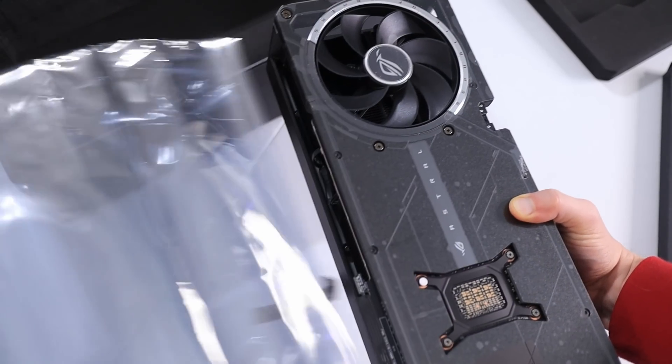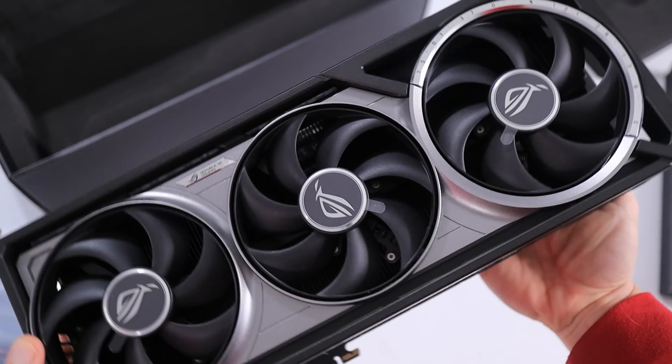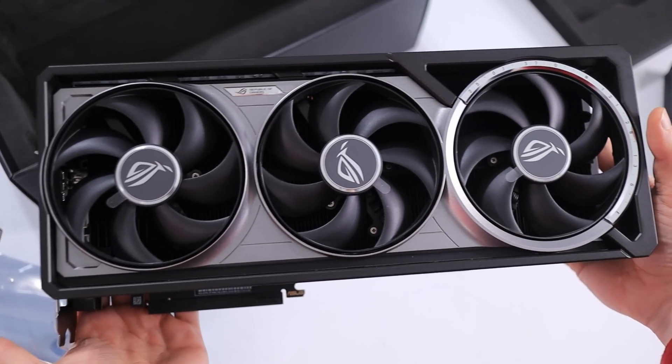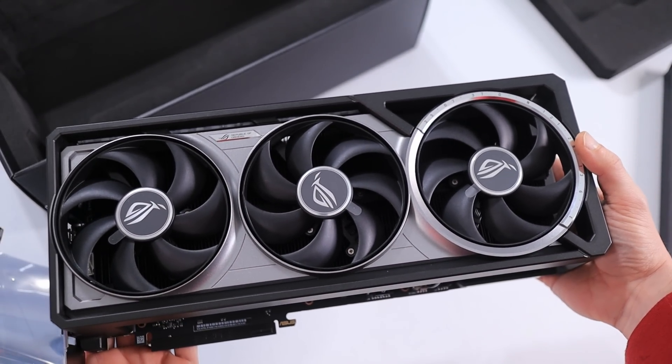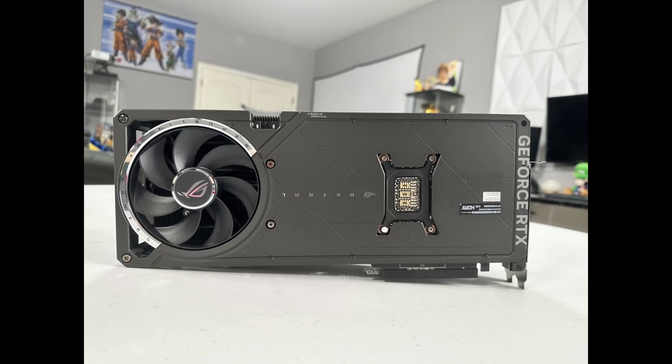Below all that is the grand prize — the ROG Astral RTX 5080. In my opinion, this card is absolutely gorgeous and probably the most beautiful and most advanced card I've ever had the privilege of working with here in the studio. I understand looks are subjective, but pretty much everybody I've sent pictures to agrees. So the real question is, what does it offer outside of just being heavy and looking really good?